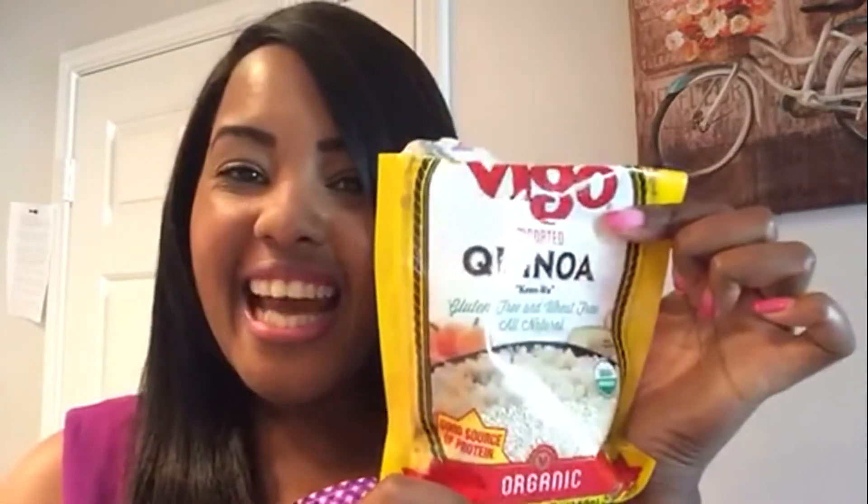Hey everyone! I hope you are having a great day. I am so excited about today's video. We are going to be making a quinoa fruit bowl with vegan chocolate. How amazing is that? So our main ingredient is going to be quinoa.